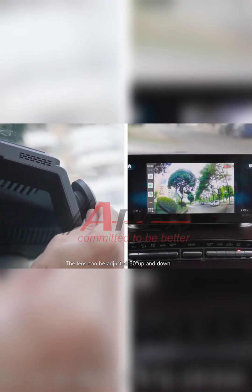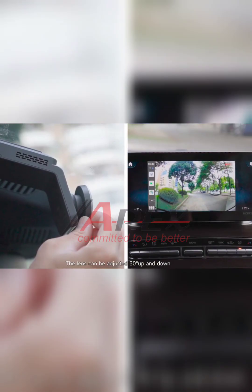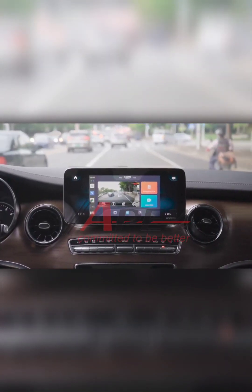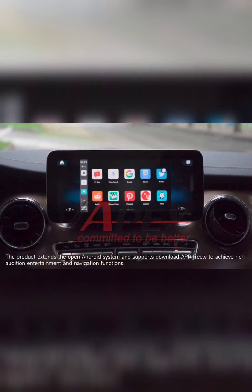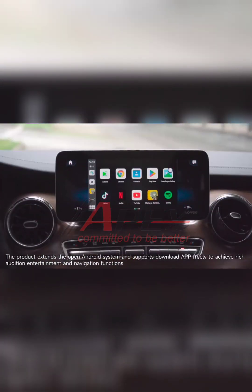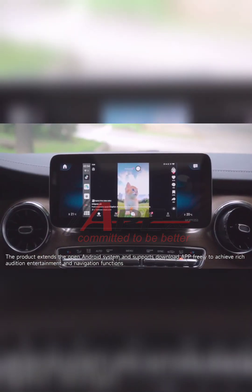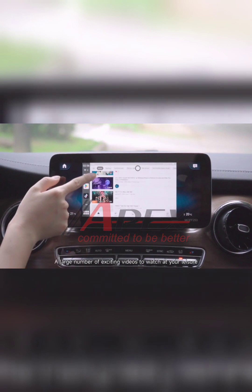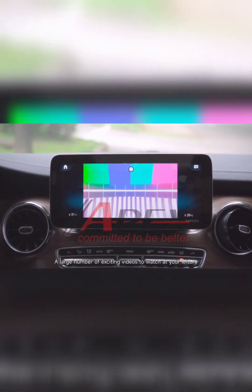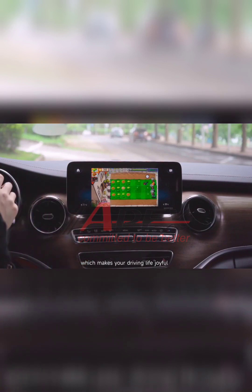The lens can be adjusted 30 degrees up and down. The product extends the open Android system and supports downloading apps freely to achieve rich entertainment and navigation functions. A large number of exciting videos can be watched at your leisure, which makes your driving life joyful.